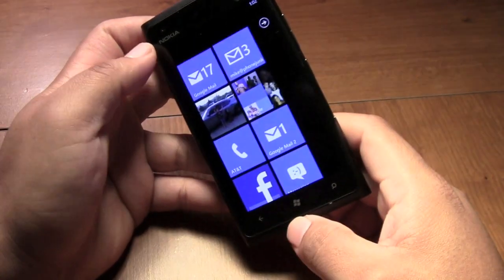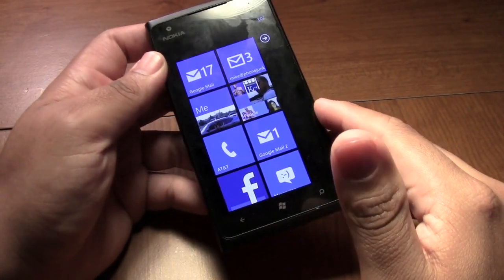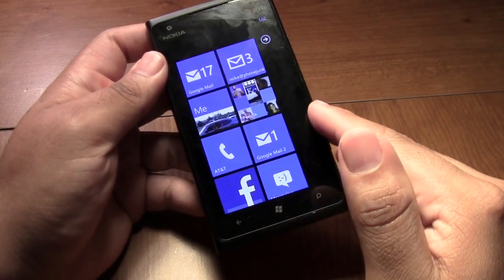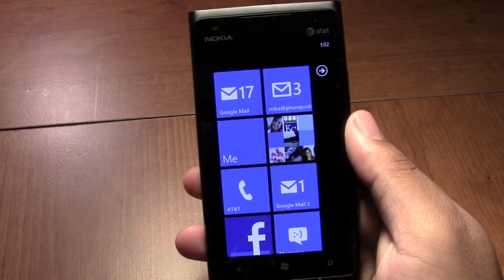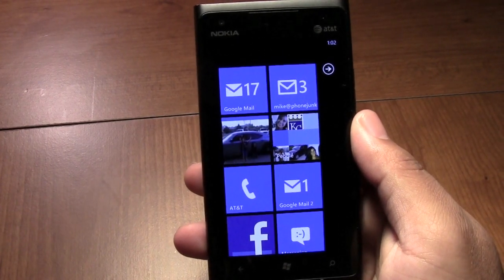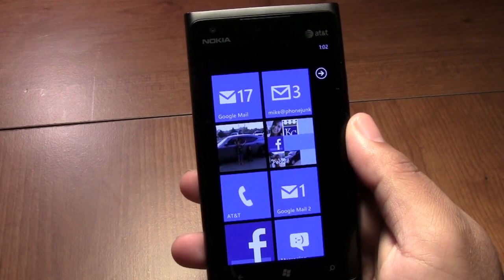You have a 1 megapixel front-facing camera. It runs a 1.4 gigahertz Snapdragon single core processor. Battery size is 1830 milliamps, rated at 7 hours talk time and 300 hours standby time.